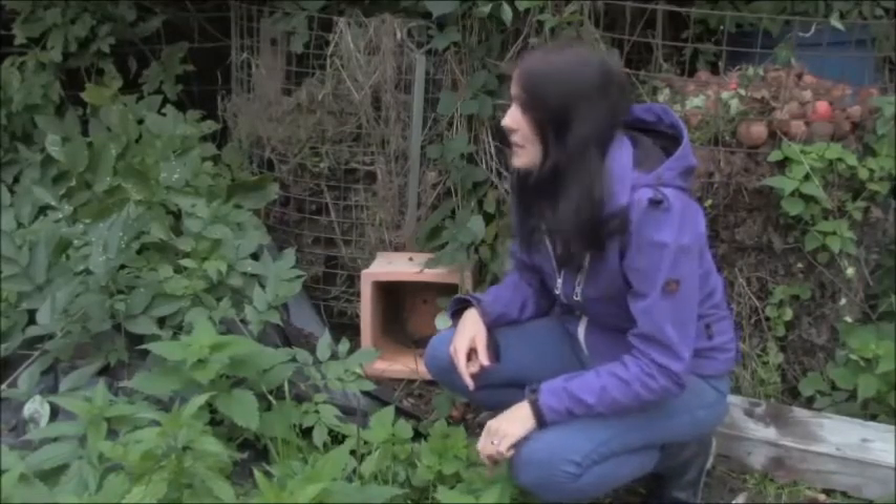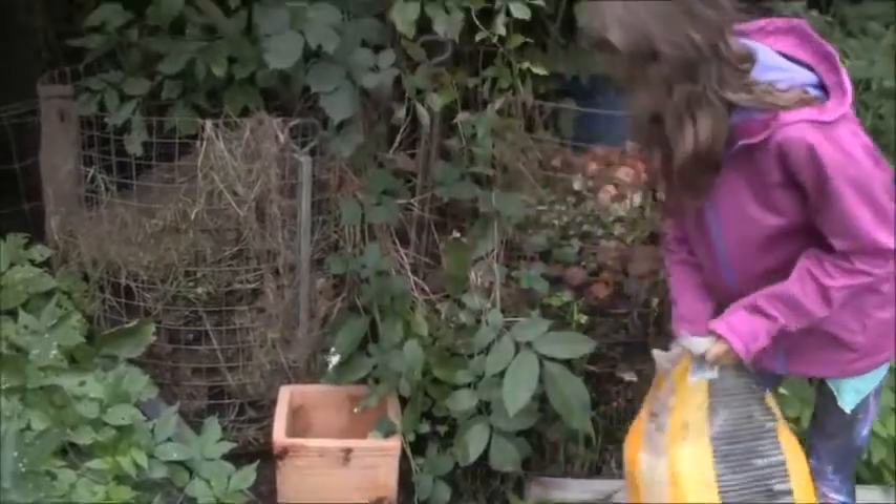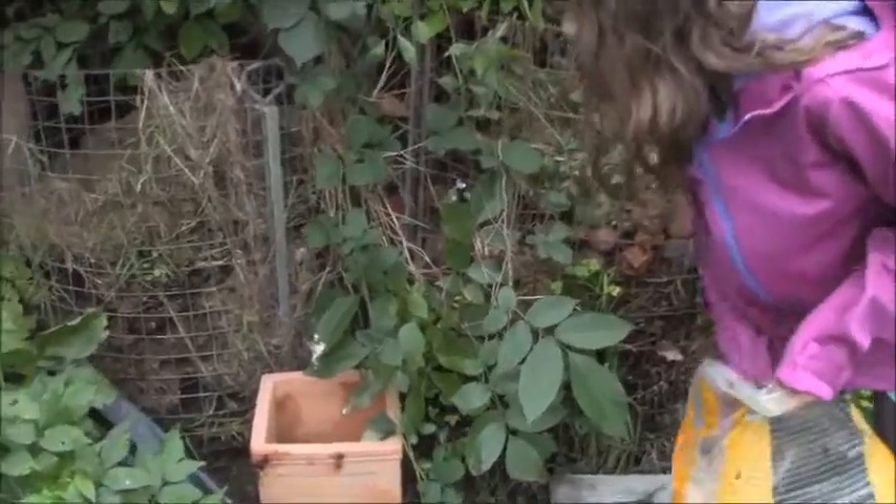Heute wollen wir endlich das Igelhaus fertig bauen, damit der Igel bei uns auch überwintern kann. Hier hat der Reisigauf. Wir tun da jetzt Sägemehl rein, damit der Igel überwintern kann und er schön warm hat.